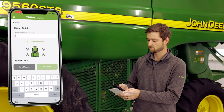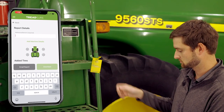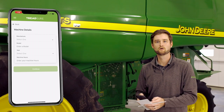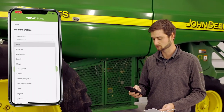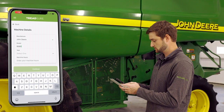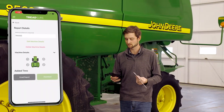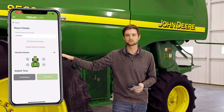A few pieces of information you'll need: a serial number — we'll use the last six digits from the tag here — so we'll input that into the serial reference number field. Then we'll hit the 'Add Machine Details' button and put in the make, model, year, and hours of the machine. This is a John Deere combine, a 9560 STS. We'll put in the year as well as the current hours, then hit 'Continue.'